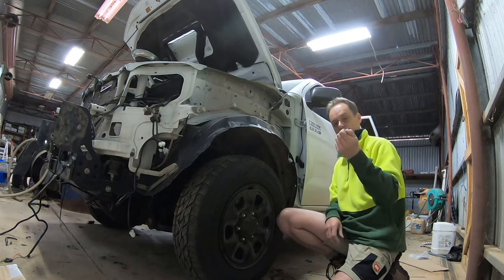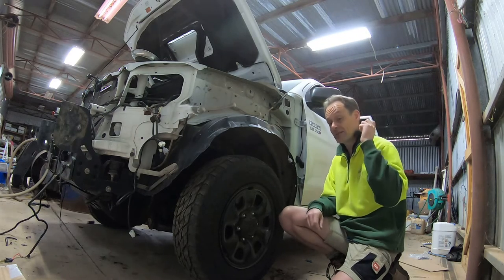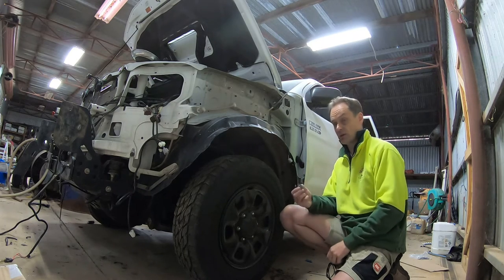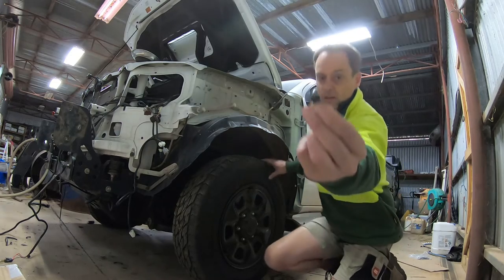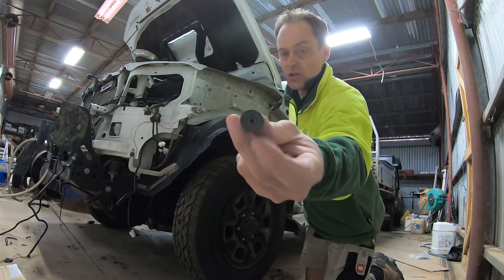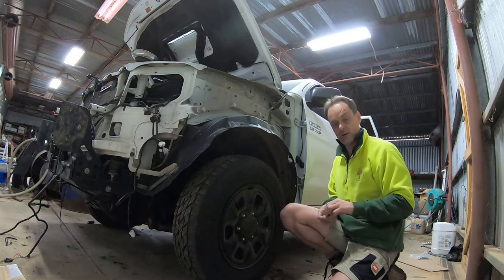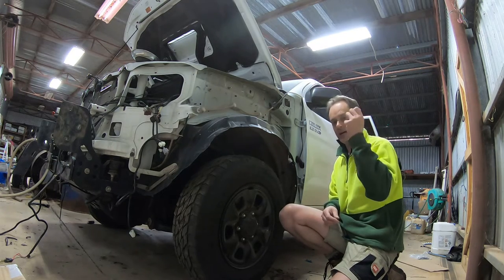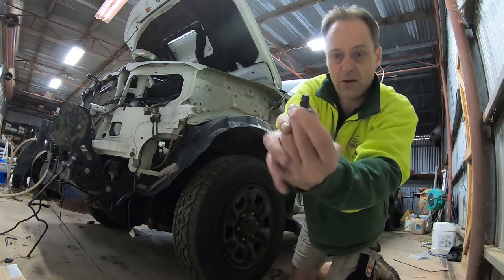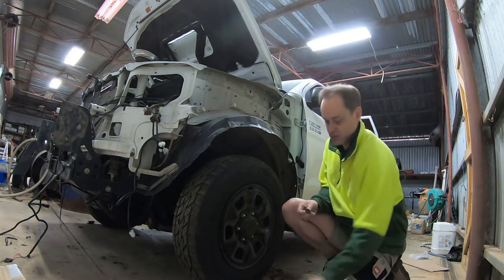I broke the first one getting it out, and then after watching a video and reading some instructions it was really simple. They should pop out - you shouldn't break them, but if you're not doing it right you will break them. What they are is a little T-piece - they've got a square end, and a hole at the other end which you can screw into with a little 10mm head screw that holds your fender flares or mud flaps on. There are little lugs on the diagonal corners of the square.